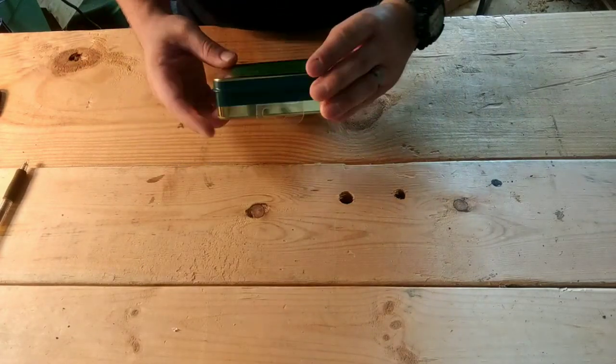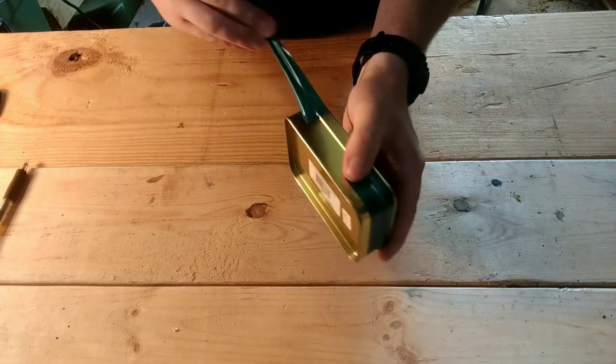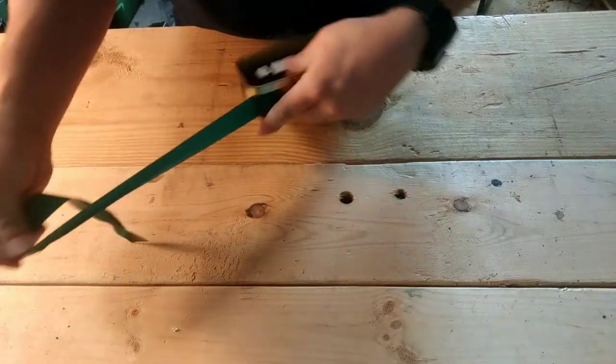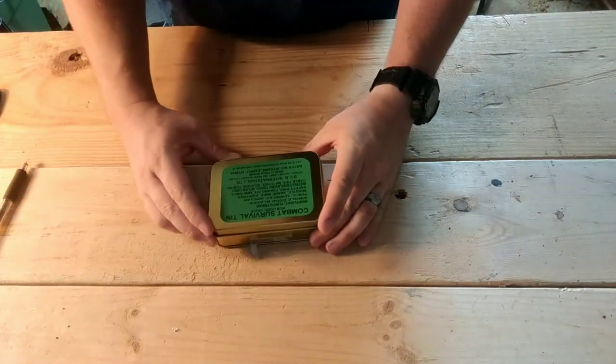Next we're obviously going to open it up. This thing retails for about 35 bucks. It's got a nice - looks like electrical tape on the outside. I'll try and keep this one short and simple to the point.